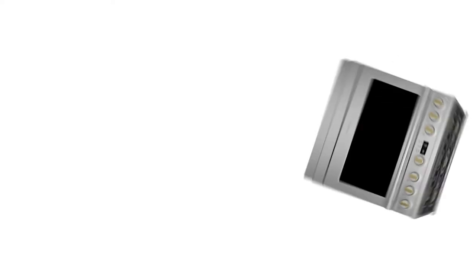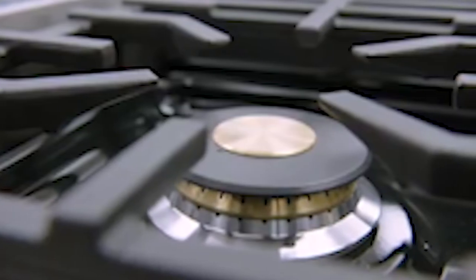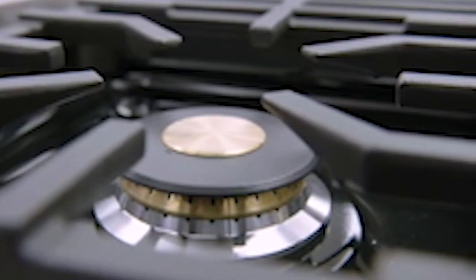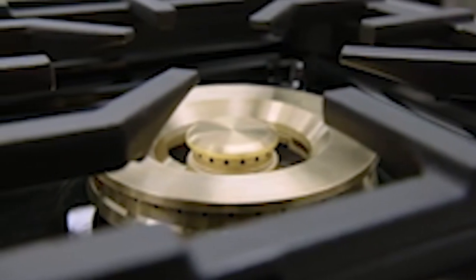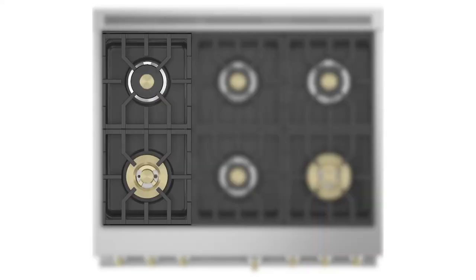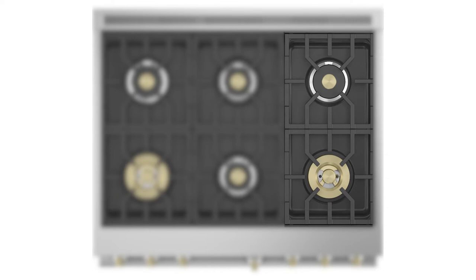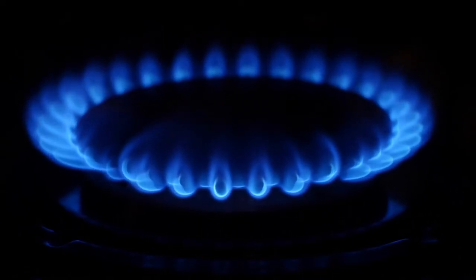This next range is the Monogram ZGP366NTSS. Delivering exceptional cooking flexibility, the two 23,000 BTU multi-ring brass burners and dual stack burners offer a range of heat settings from gentle simmer to intense flame. This range is the same size as the others, but it has six burners: two at 23,000 BTUs, two at 18,000 BTUs, and the last two at 15,000 BTUs, offering a wide range of high flame capabilities.